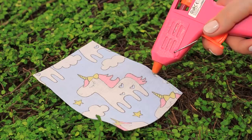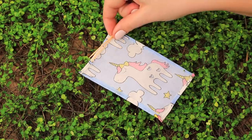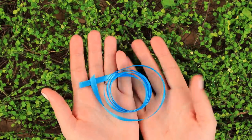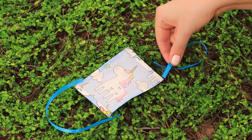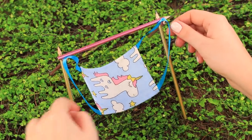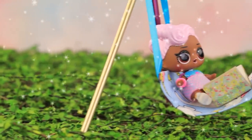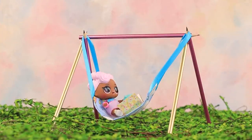Apply hot glue to a piece of fabric and fold up the edges. Put toothpicks onto opposite edges and wrap them inside. Take a ribbon and try it on, then do the same on the other side. Now we just put the hammock onto the pencil stands! LOL is swinging in the hammock and reading a book — she liked it so much that she spent her whole day in it!